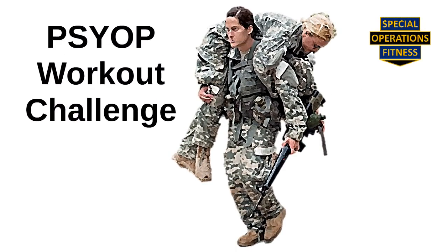This Special Operations Fitness Workout Challenge is dedicated to the men and women of U.S. Army Psychological Operations, or PSYOP, which now goes by the politically correct title of Military Information Support Operations, or MISO. This workout is called the PSYOP Workout Challenge, because for sure, it is a psychological operation.